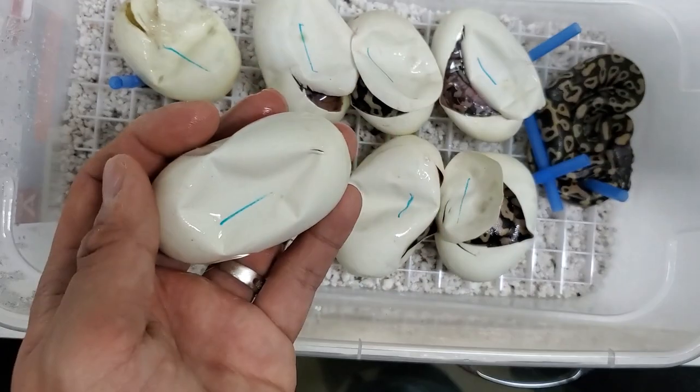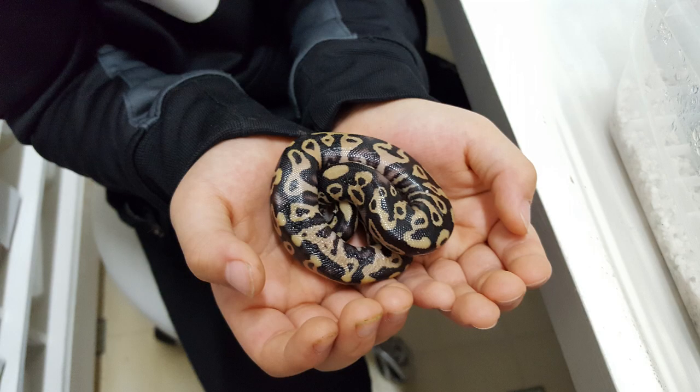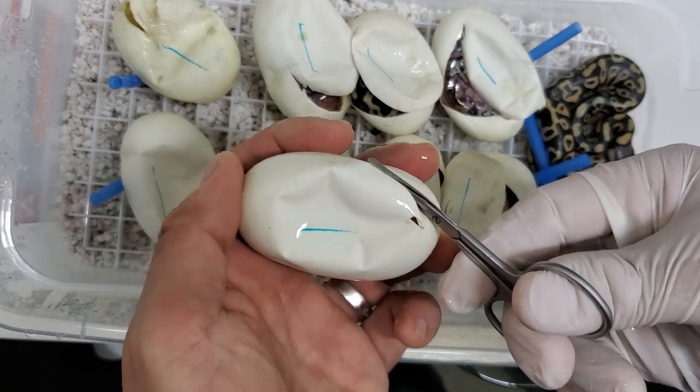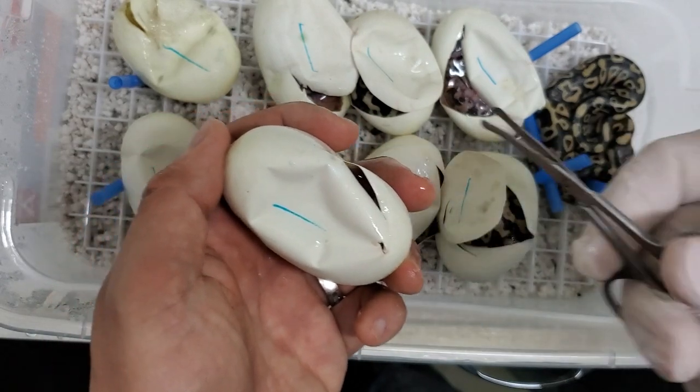Moving on to the next egg — you keep saying hi to that one! That one came out super early, earlier than the rest of them. It came out — I actually saw it pip last night, and I was just waiting for a second one to pip. By this morning that guy right there had already come out.